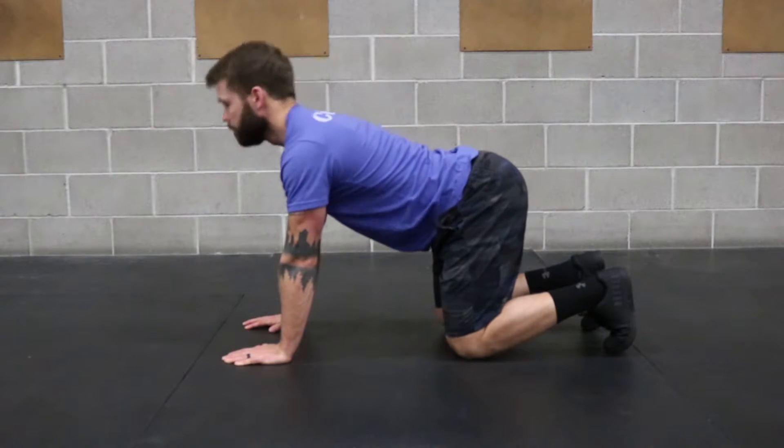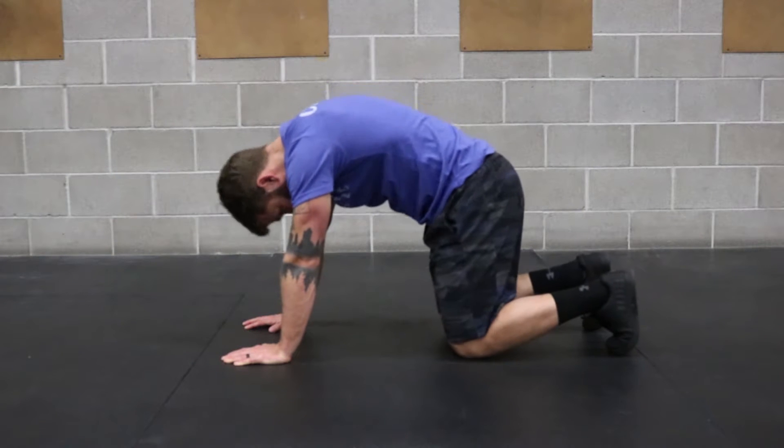Press through the ground with the hands and knees. Arch the back and look at the ceiling.